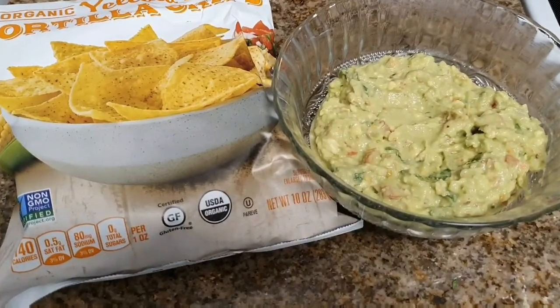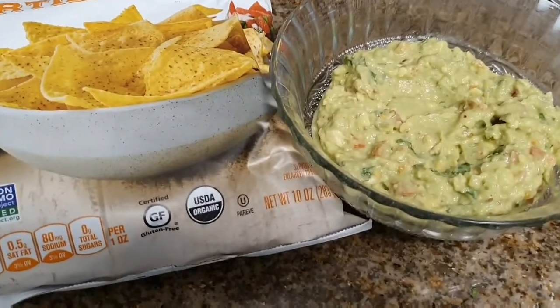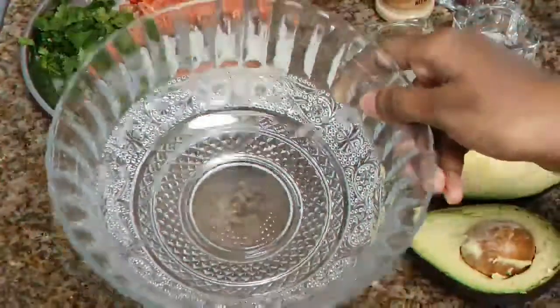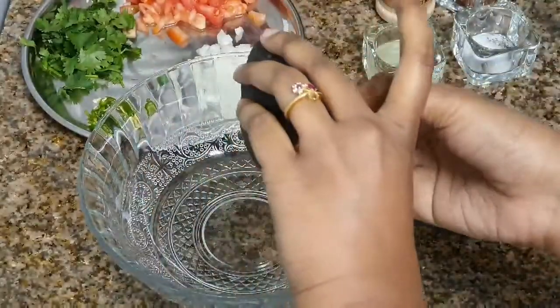It has a specialty — kids will love it. But before entering into the video, don't forget to like, share, comment, and subscribe. For the recipe, take a bowl and chop your avocado in half.